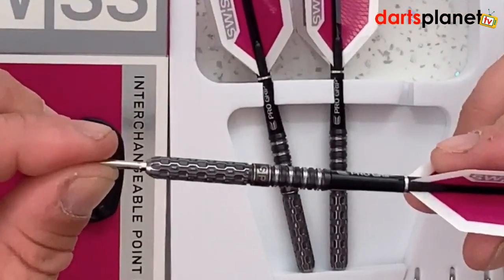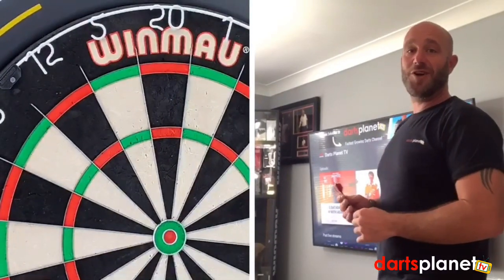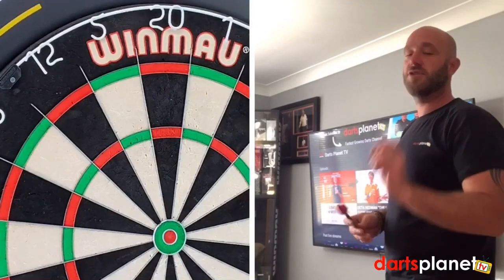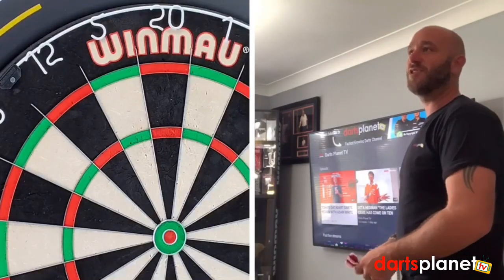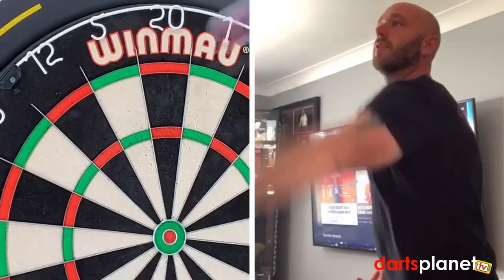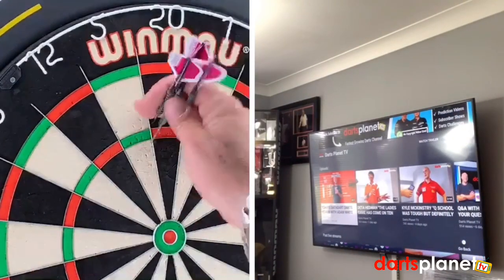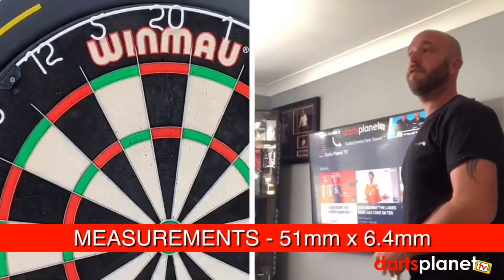Time for nine or twelve darts depending on how they go. I've put the 30mm points in these ones, which is slightly longer than the 26mm that were already in them, so I'll use my little tool and change them over. The diameters for these darts are 51mm by 6.4mm — not a badly sized dart.